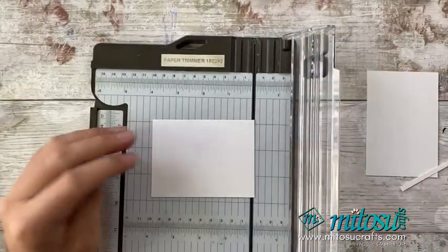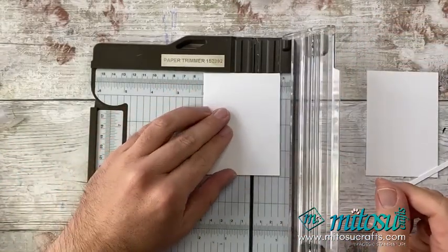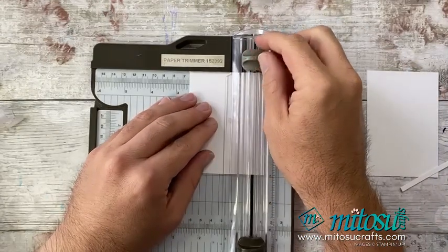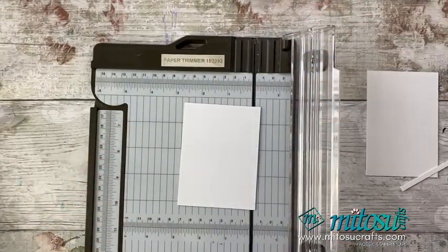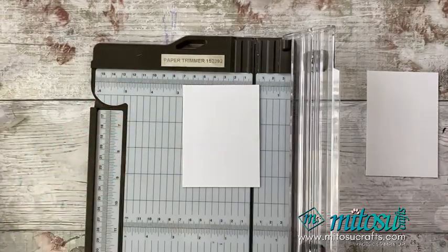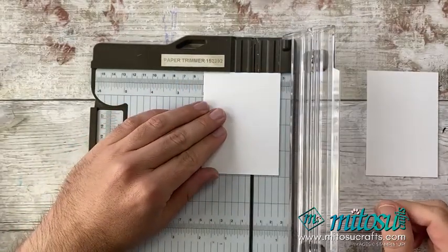I want to just pop a little bit of a mark. I can either do a pencil mark or I'll use my trimmer. On the right-hand side, I'm going to line up at two and a half inches — I do apologise, I do flick between inches and centimetres and I don't realise I'm actually doing it. But the trimmer has both inches and centimetres.